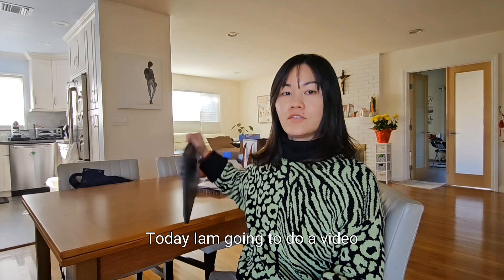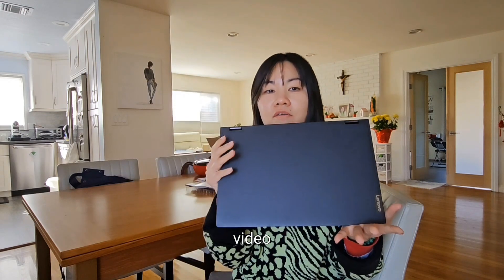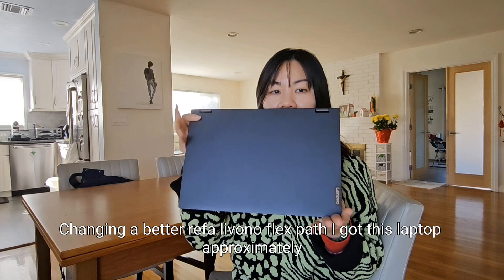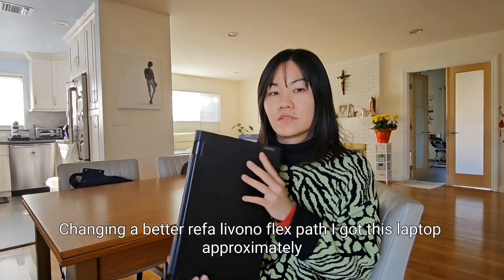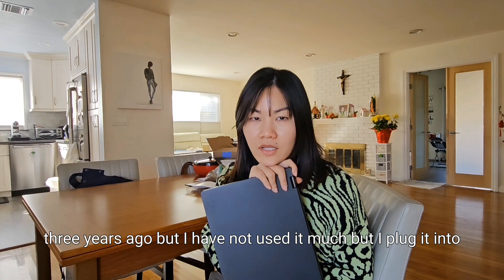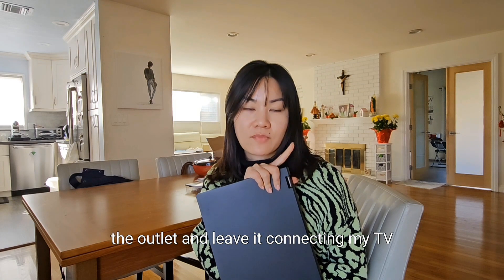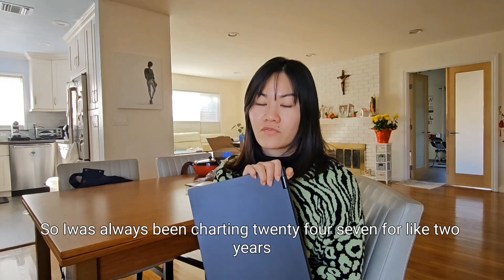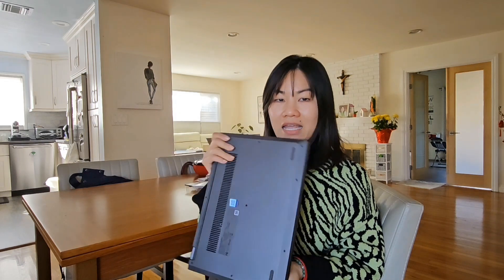Hello everyone, welcome back to my channel. This is JT from The Beauty of Life. Today I'm going to do a video about changing a battery for a Lenovo Flex pad. I got this laptop approximately three years ago, but I have not used it much. I plugged it into the outlet and left it connected to my TV, so it was always charging 24/7 for like two years, and now the battery is dead.